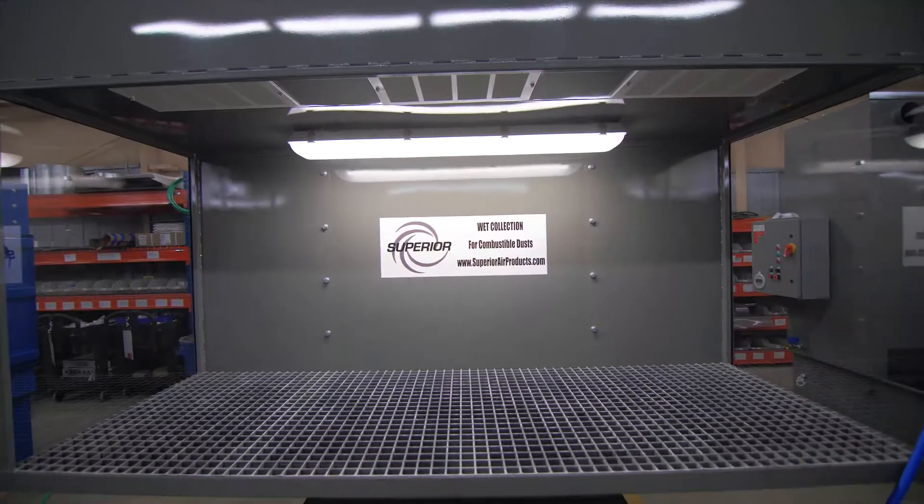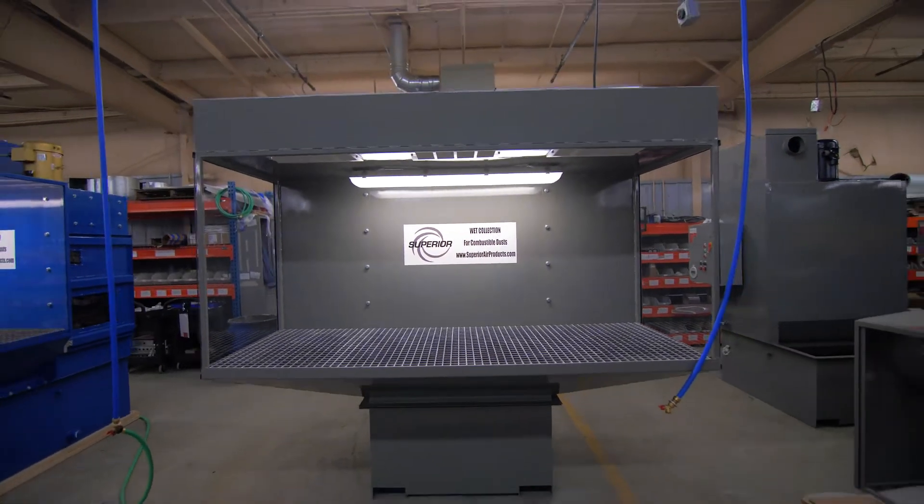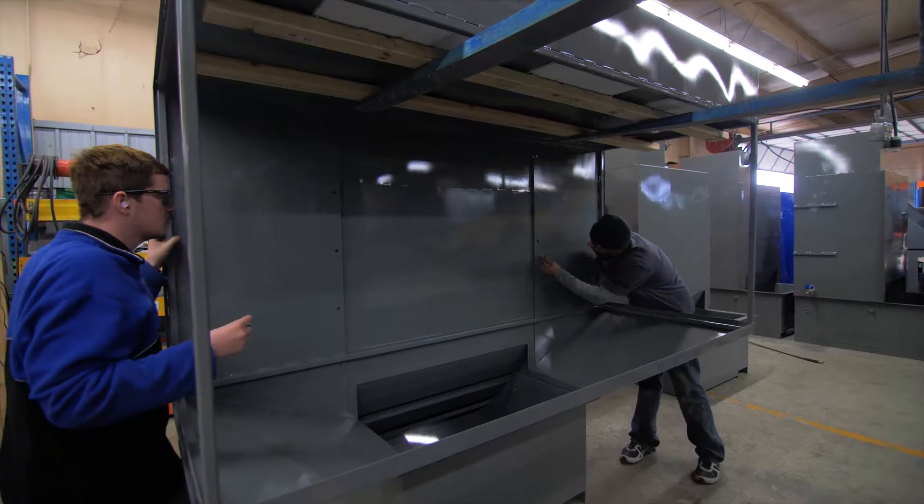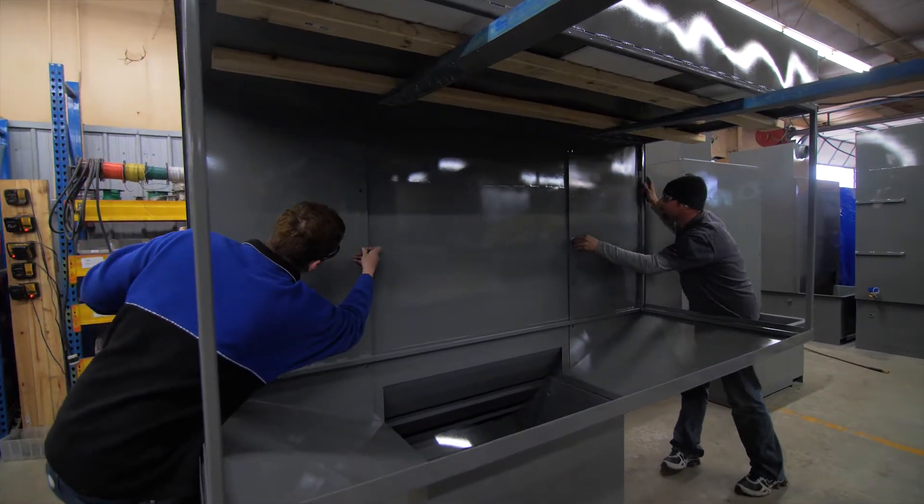They are easy to maintain with easy-access cleanout and no replacement filters. Superior's unique interchangeable table design makes it easy to swap out table sizes — no need to buy a new machine.